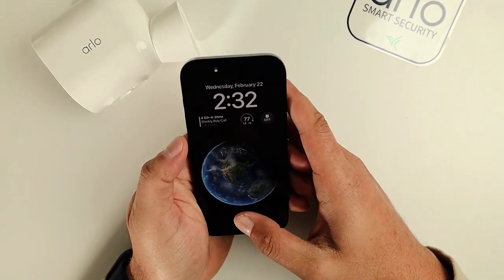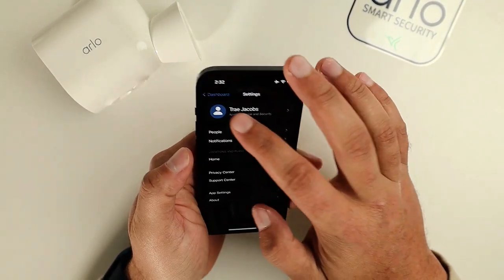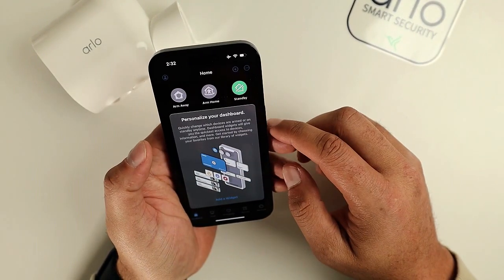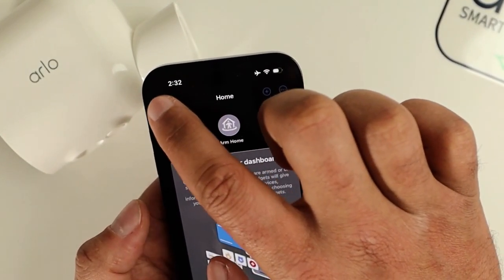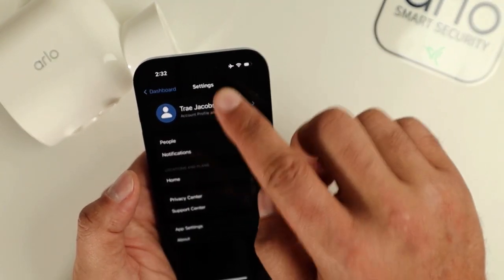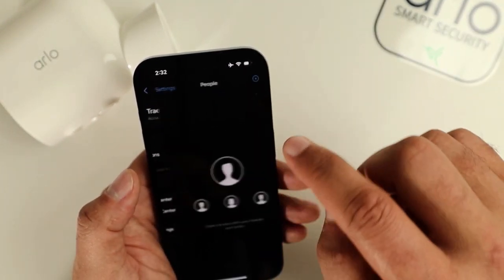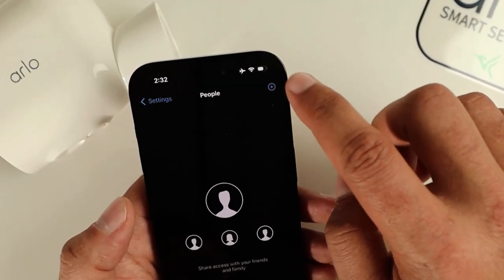What we're going to do is open up our app, and then from the dashboard we're going to go to the Account button up here in the upper left. We'll select this, and then we're going to find People. With People open, what we're going to look for is this plus icon up here.